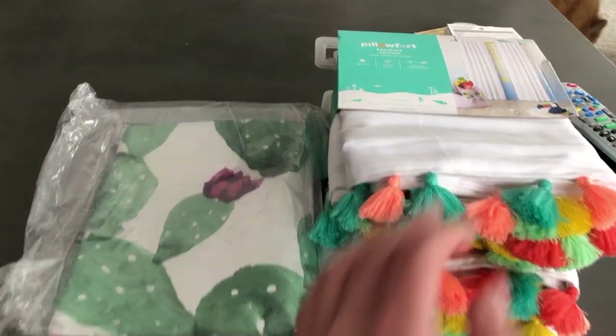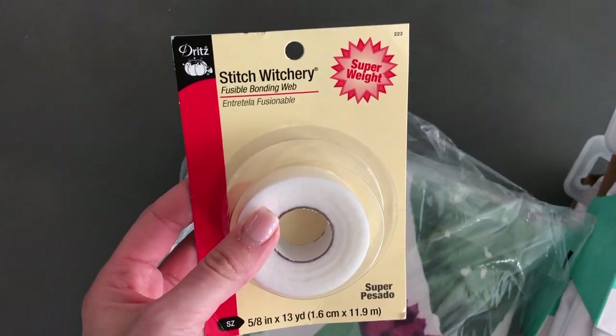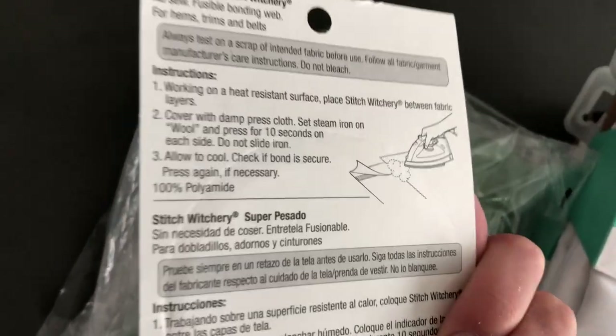These are Target blackout curtains — these are going to be for the main windows and all the smaller windows. These cactus ones are going to be for the bunk ends, which I'm very excited about. These are the original curtains and I'm going to use them as a template. I haven't decided if I'm going to sew — I might do a little bit of both, or use this thing called Stitch Witchery, which is fusible tape that you use an iron to apply. I'm not the best sewer, so it might not be a bad idea. I'll probably reuse the C-clips that go on the little railing — there were some missing, but I might be able to make it work without all of them. If not, I'll have to track some down and buy some.